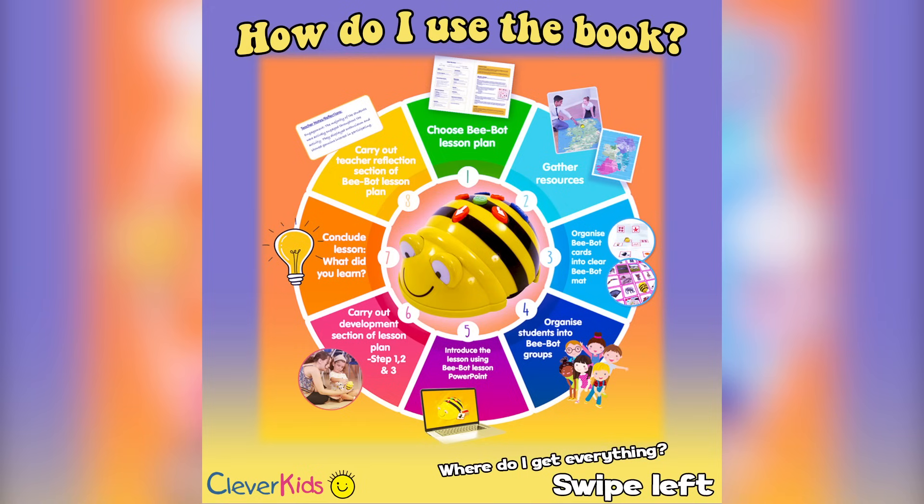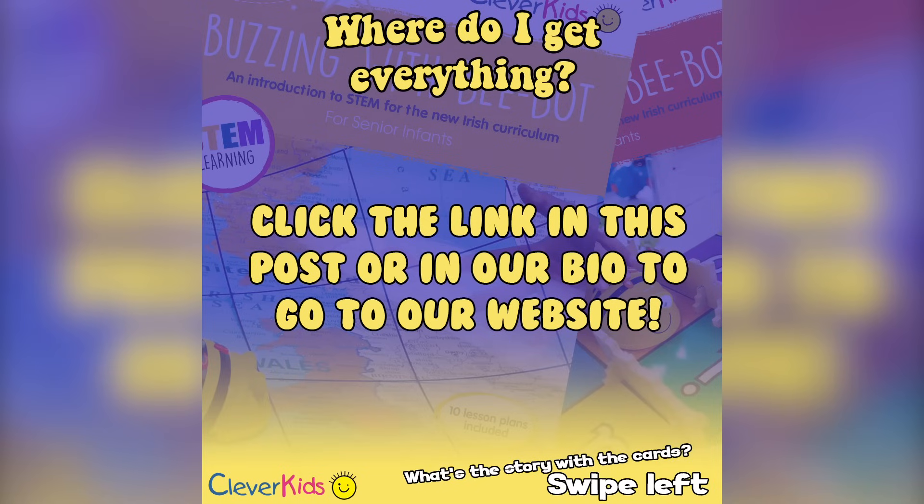With all this information, you might wonder how do I actually use the book? Simply flip the book over and on the rear side you'll see the contents. Follow the steps in order and you'll have a completed lesson in no time. Everything is available on our website, www.cleverkids.ie — you can click the link in our bio and it'll bring you straight to the BeBot section of our website.